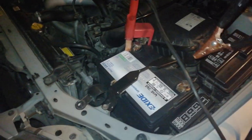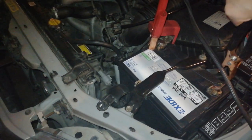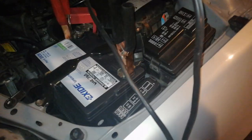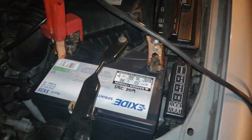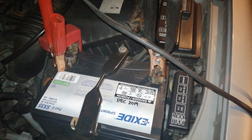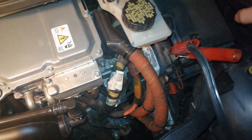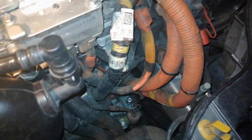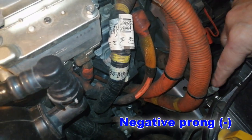Now, connect the negative cable to the negative terminal of the assisting battery. And last, make the final connection of the negative cable to the negative prong of your vehicle.